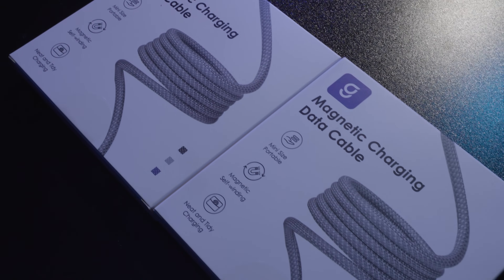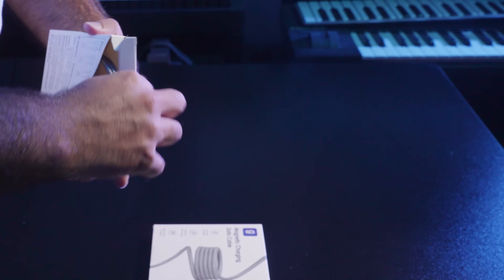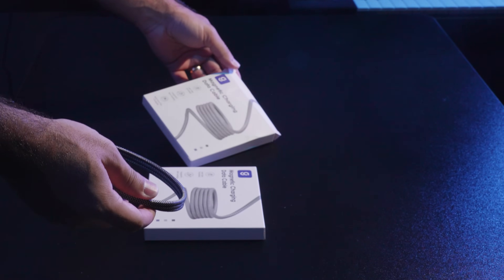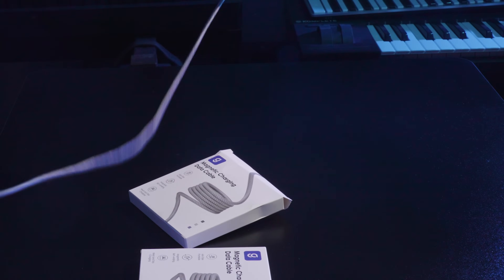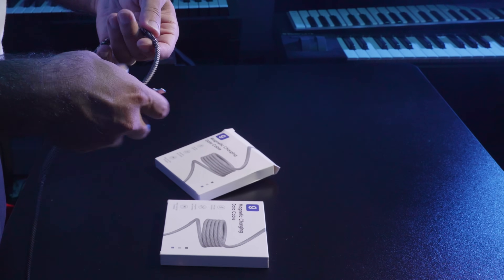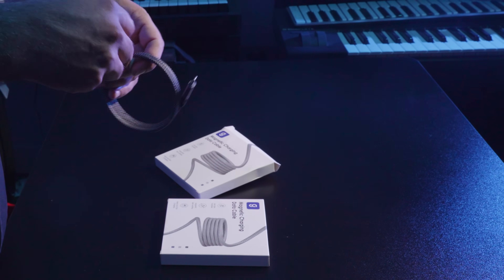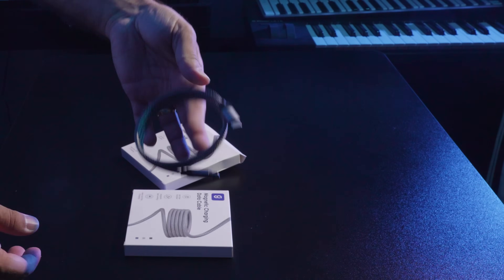Today we are checking out the Mactame Nexus M60W Magnetic Charging Cable, a perfect solution for keeping your cables organized and clutter-free. This cable eliminates the mess with its magnetic storage design. It's sleek, neat and space-saving, ideal for maintaining an organized setup or for travel.